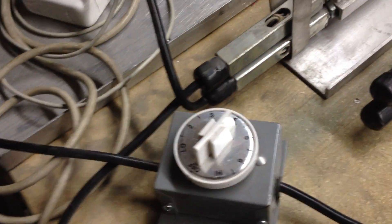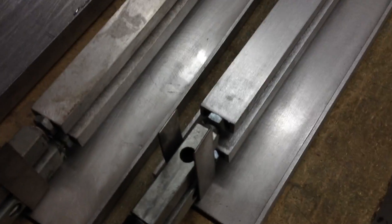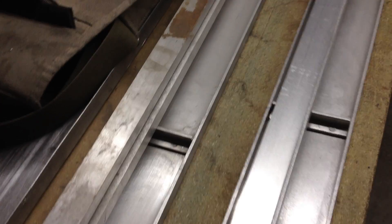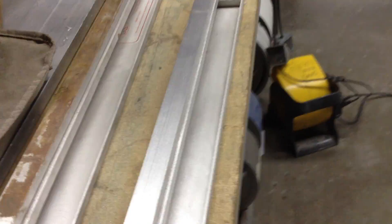It just heats up the material using these little — I assume variac or some sort of controller in here, doesn't matter, the click-on click-off. I'm going to heat them up and set these to do the job, then clamp the heated piece into the mold.